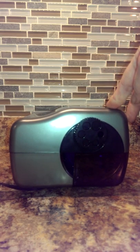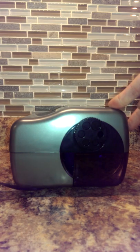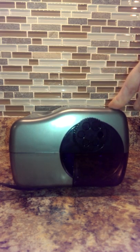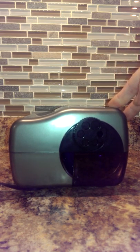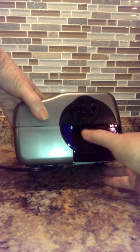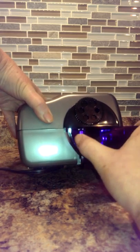It also comes with a thermal cutout motor system. What that means is that it protects the sharpener's motor with a cutout system that activates after continuous use. Should this thermal cutout activate, you can remove the pencil, unplug the pencil sharpener, and allow the machine to cool for approximately twenty minutes.